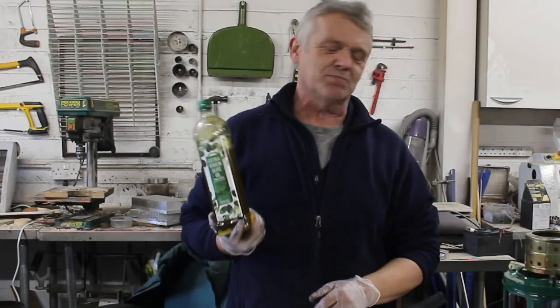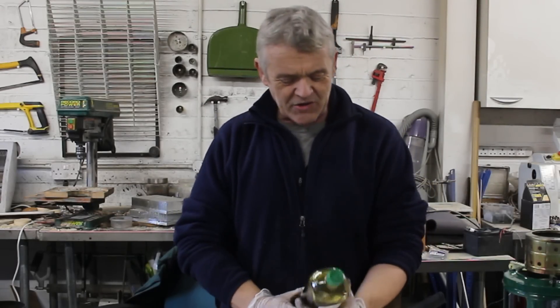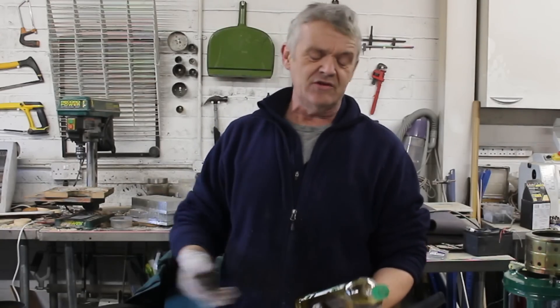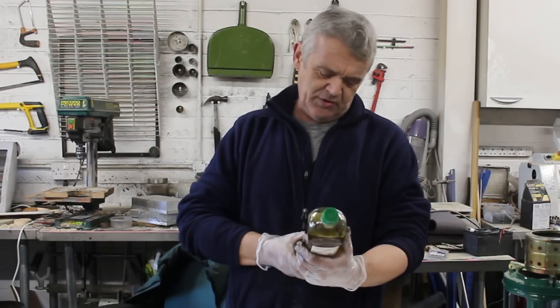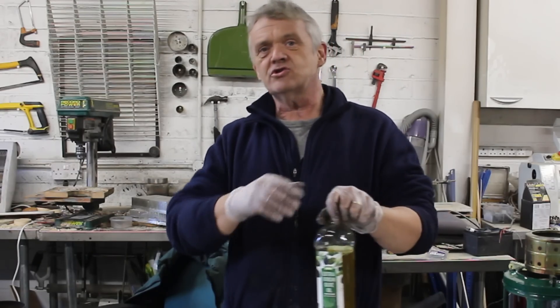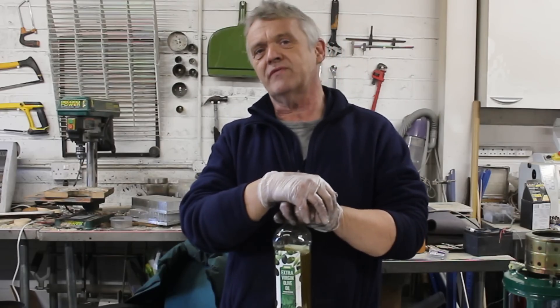Hi everybody. I am told by very reliable sources that olive oil makes a brilliant substitute for lamp oil for both lamps and heaters. If you think about it, it sort of makes sense — this is the stuff that the Romans used in all of their lamps. Apparently it's actually a bit cheaper than lamp oil, it smells nice, it burns with a bright flame, and it's sootless. So it's got a lot of things recommending it, and a few things that are a bit of a pain.